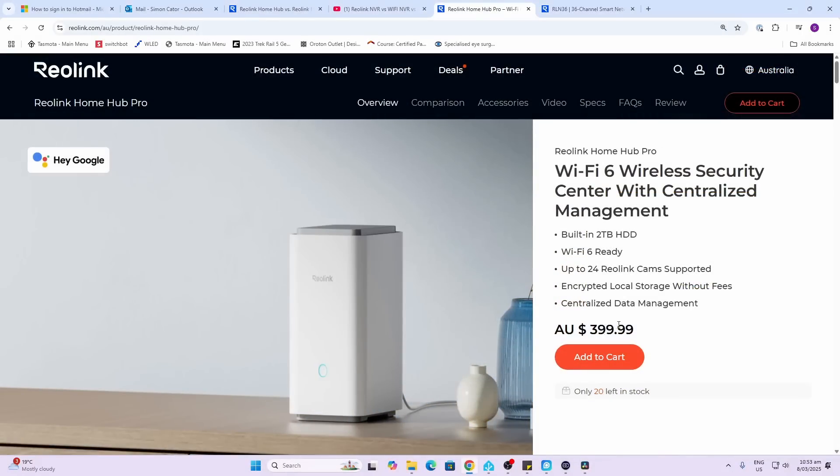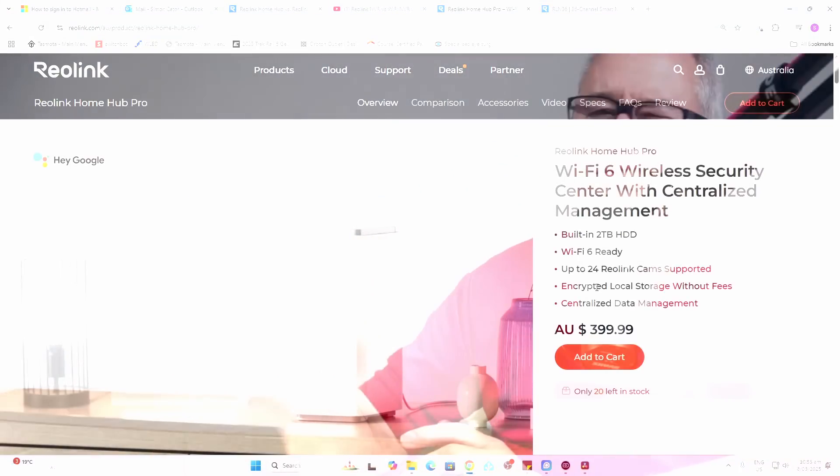Reolink has just recently introduced their Home Hub Pro, and this is sort of a mix between an NVR and a home hub. Instead of having SD cards, it has a two-terabyte hard drive installed within the device. It's operating on Wi-Fi 6 and it can store information from up to 24 individual connected Reolink cameras.